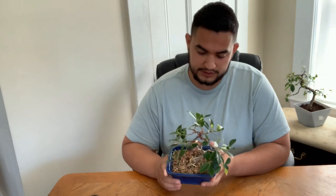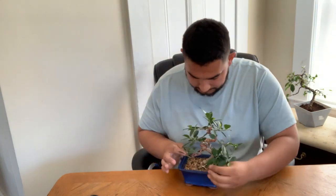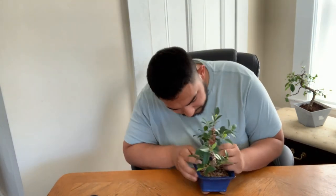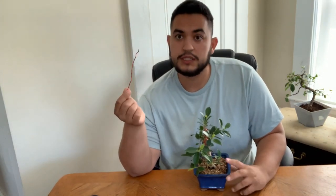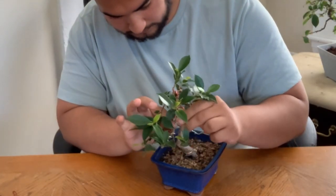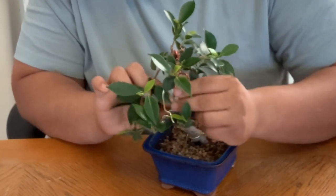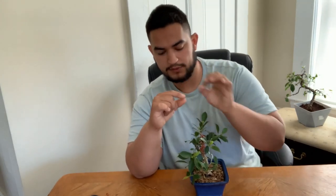So what we're going to do first is take off all these wires and see what we can do. Here's this wire right here — I should probably reuse it on a weak spot. Now let's keep taking off some more wire. One thing to note when taking off wire: you want to support the branch — one hand supporting the branch and the other unwrapping it, just so you don't snap it.